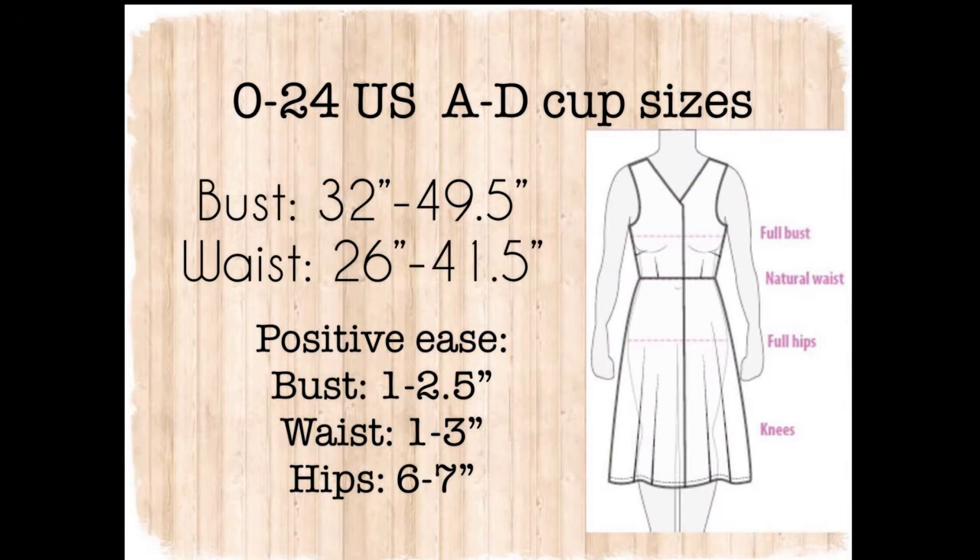In regards to sizing, this pattern comes in sizes 0 to 24 US sizing, a bust of 32 inches to 49 and a half inches, and a waist of 26 inches to 41 and a half inches. I've put a slide there so you can see what the dress is designed to fit like. The ease at the bust is from one to three inches, at the waist the same, and at the hips six to seven inches of ease. So if you're one size off on the hips, you don't really need to blend to the next size because of the ease incorporated in the design.